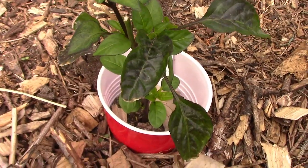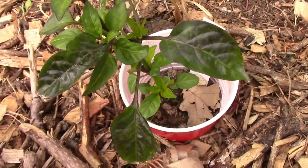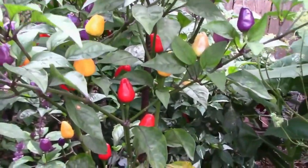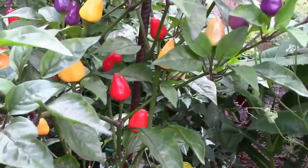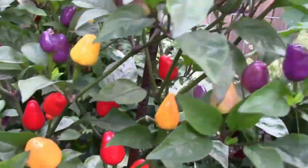Chinese Five-Color peppers are an edible ornamental pepper. Like the name suggests, they go through five color changes on their way to maturity. These peppers are pretty hot, coming in at 30,000 to 50,000 on the Scoville heat scale.